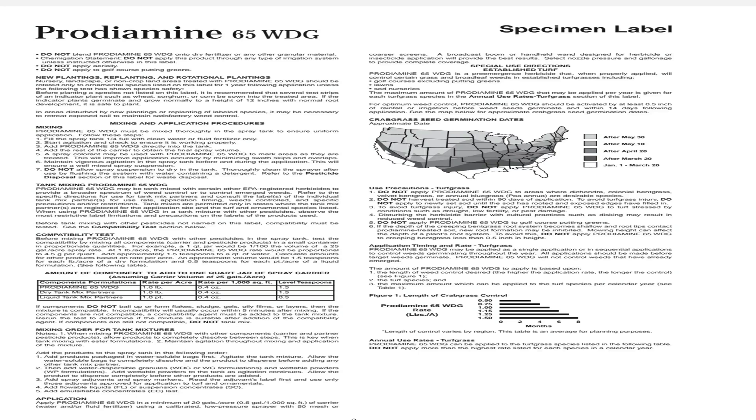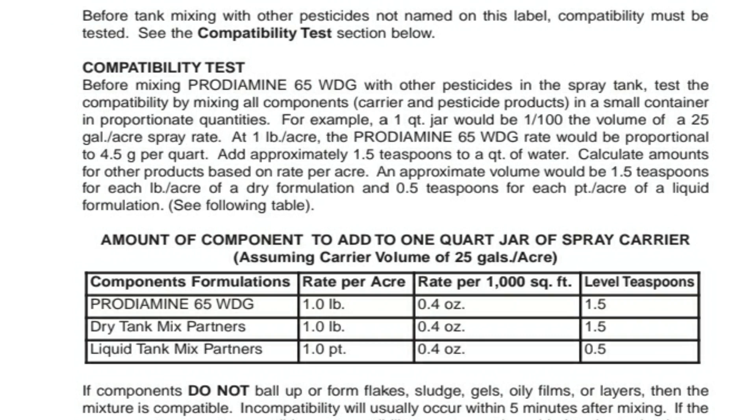You can mix all three of these products together with no problem, but normally you want to do a compatibility test — basically a jar test. A jar test is when you take a small amount of water and mix all the products into one jar to see if there's any clumping. On the Prodiamine label, page two, you can look at the compatibility test. Some people get confused and assume it's an application rate — it is not.